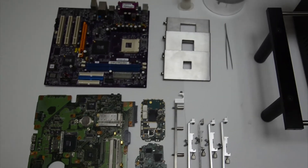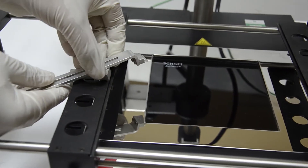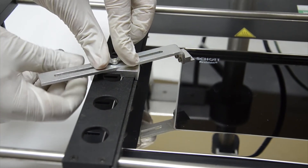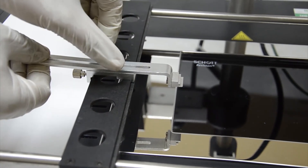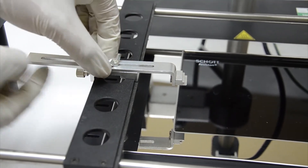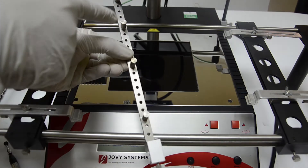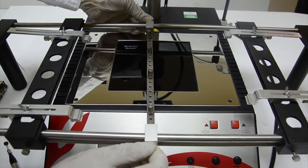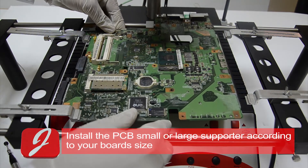Your best option for small and medium board applications is to install the PCB small supporter. Install the PCB small or large supporter according to your board size.